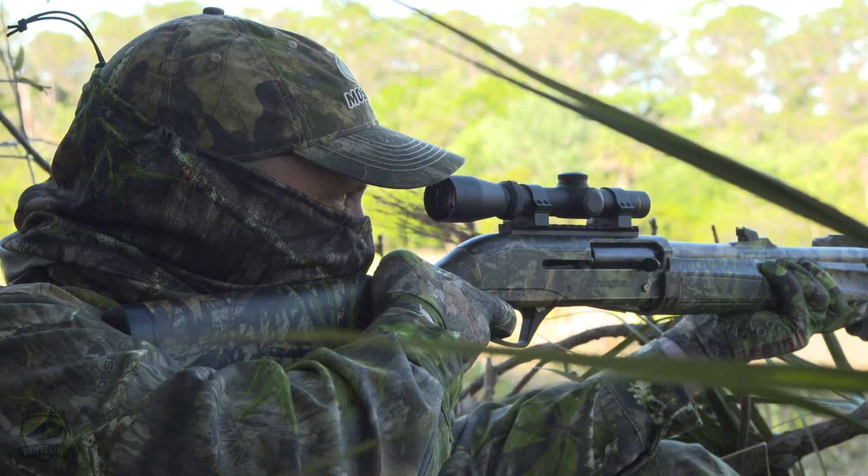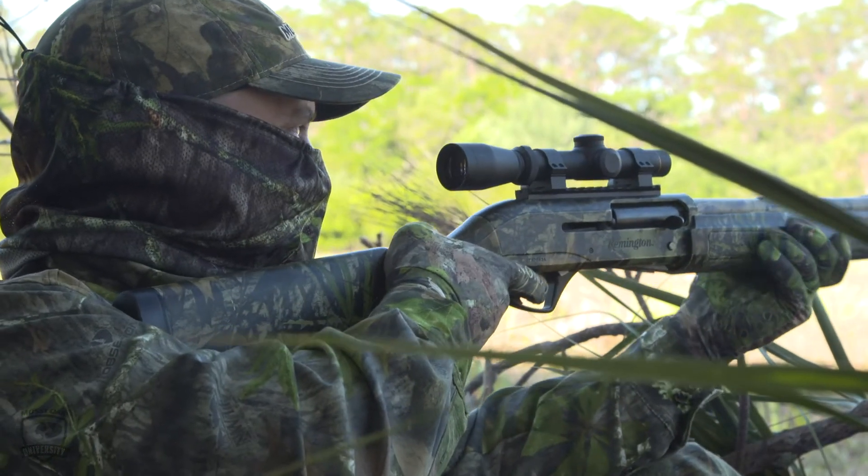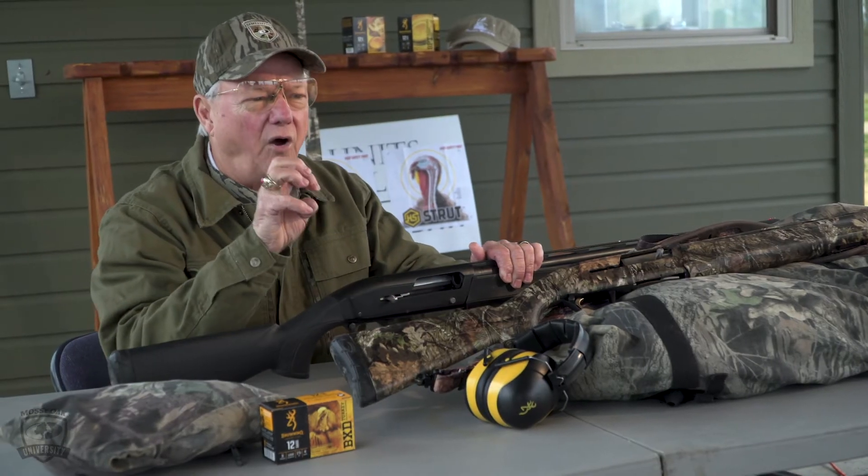The recoil of the gun shooting at a target is more heavily felt than it would be if you shot at a turkey. You probably won't even feel the recoil shooting at a turkey. But you want to make sure that you're on target and aiming exactly where you want the pattern to hit. Keep that in mind — you can't do that from a standing position.